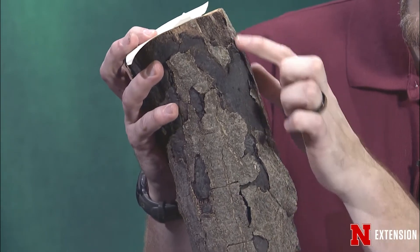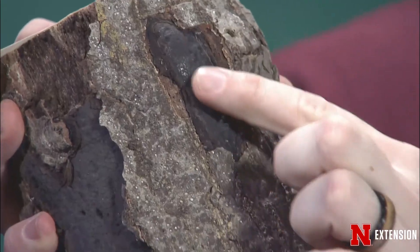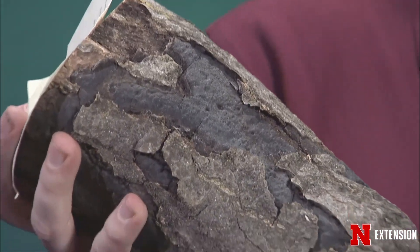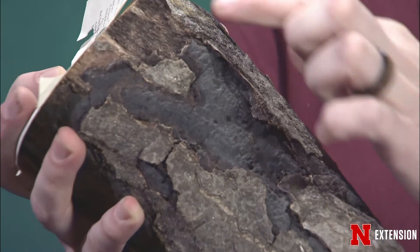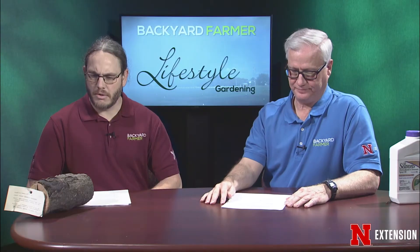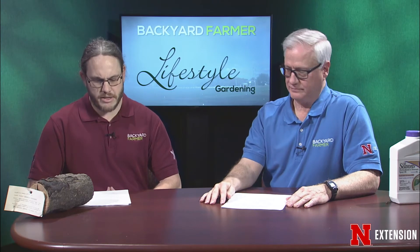When you are pruning, you want to make sure to prune far enough down to remove a lot of the inoculum that may be in that canker. You'll want to go at least 8 to 12 inches down. So quite a bit can be done with sanitation right now.